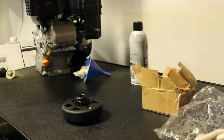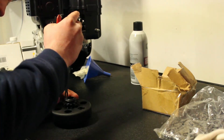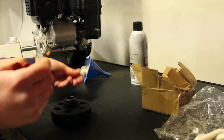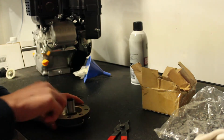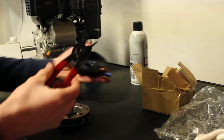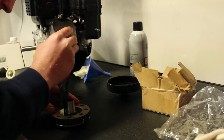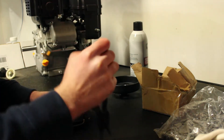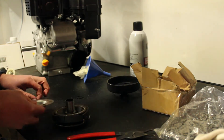Get some snap ring pliers. First I'm going to remove a snap ring that holds this thing together. There we go — this just pulls off. And then there's another snap ring right there, it just comes off like this.